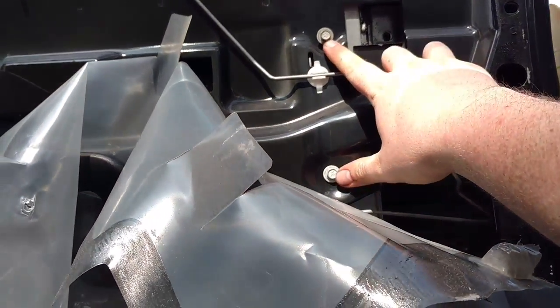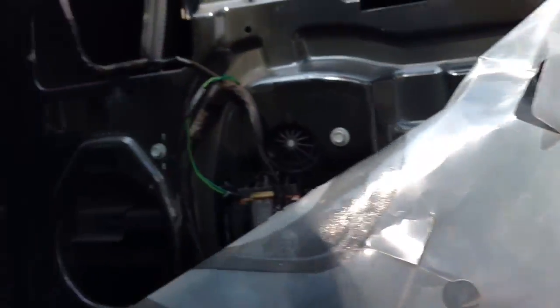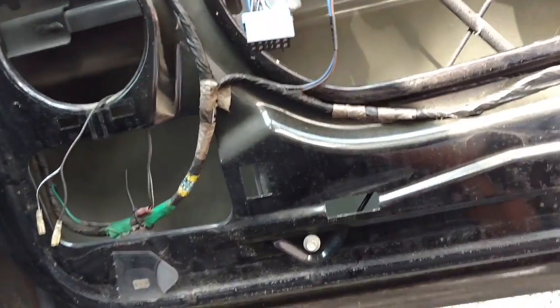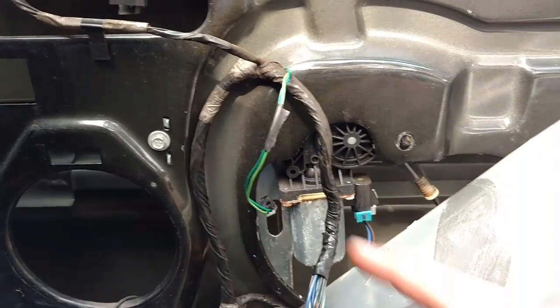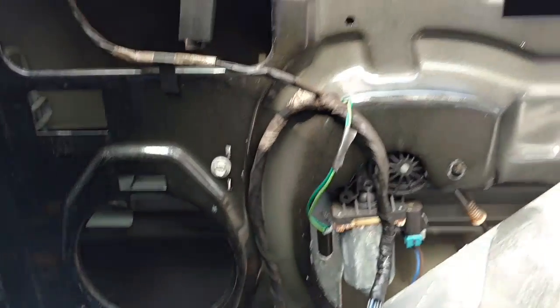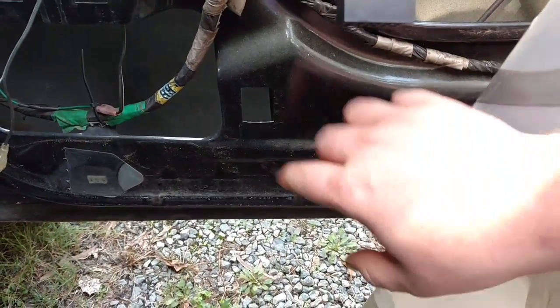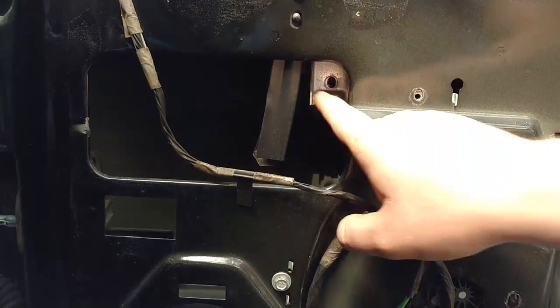Then you've got this bolt, that bolt, that bolt, that bolt — so three on this side, and then one, two, three, four on this side. Actually, I made a mistake. One of those bolts is for the window track, not the regulator — do not take that one out. So it's just one here, one there, and one down here on each side: three on each side. So six bolts hold the regulator and two bolts hold the window.